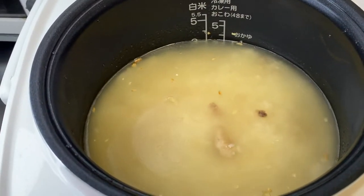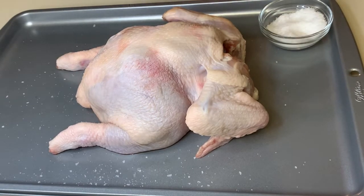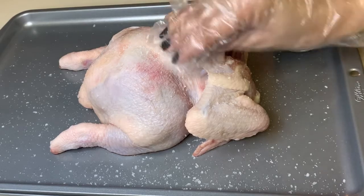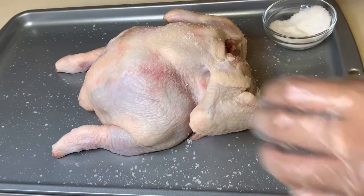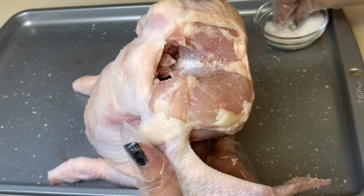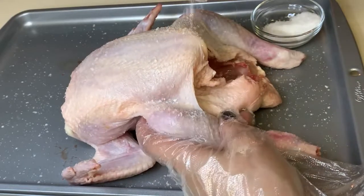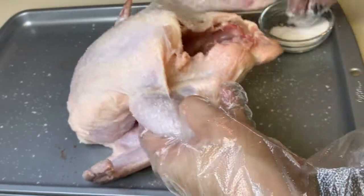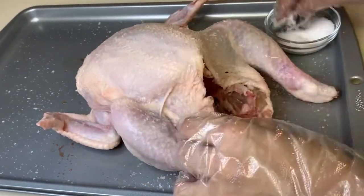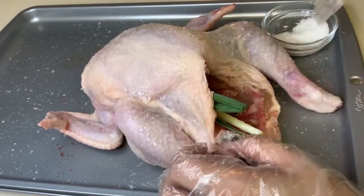While our rice is cooking, let's go ahead and prepare our chicken. Right here we have one whole chicken and we are going to generously season it with salt. This will be the base of our chicken stock, so we need to make sure to season it well to infuse the flavor. After seasoning, we are going to stuff it with some onion, leeks, and ginger.